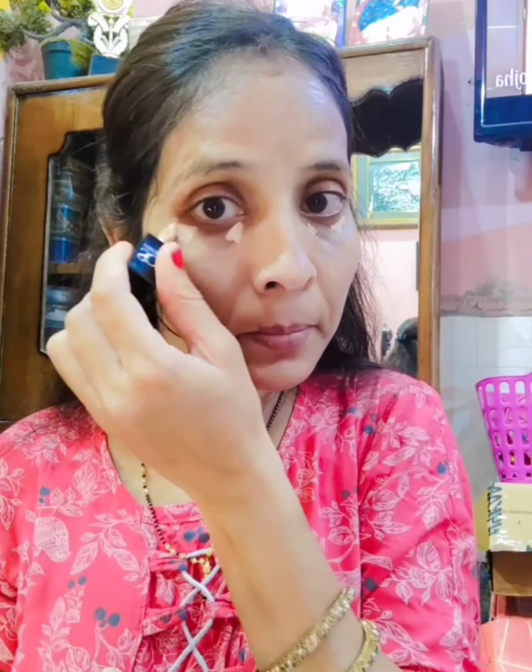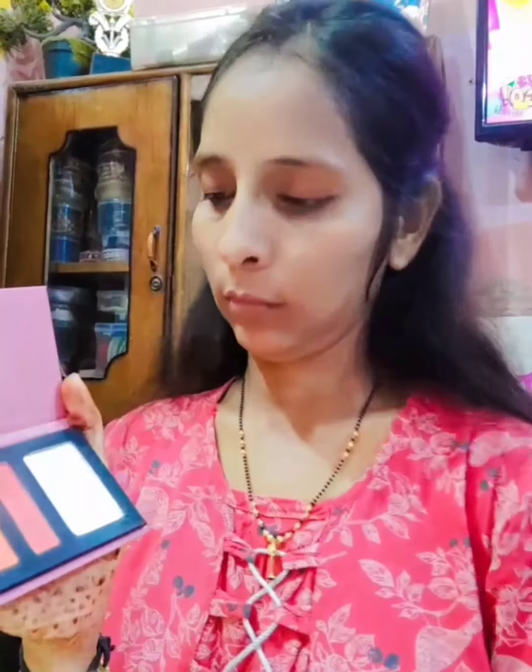I have applied one layer and then I have taken a mini concealer. I put it under my eyes, on my lips, nose, and forehead. I am blending it with a small beauty blender. Then I set it with face powder with my glamour.